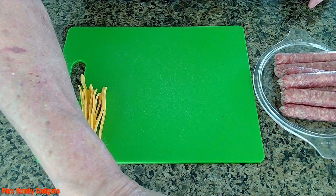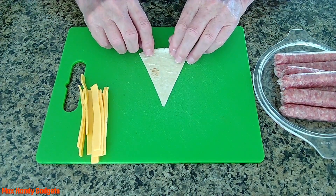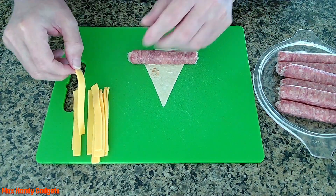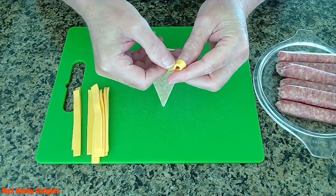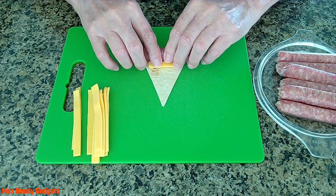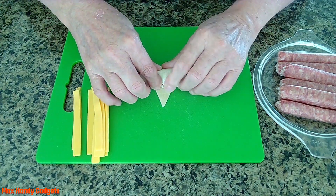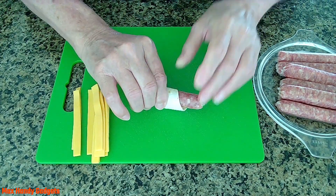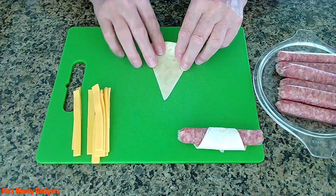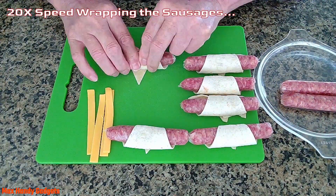Now we can get one of our wedges and start rolling. We'll put our sausage right in the middle, take a piece of cheese, fold it in half, put it right there, and roll it up. Now we just make seven more, wrapping our tortillas around them and adding the cheese.